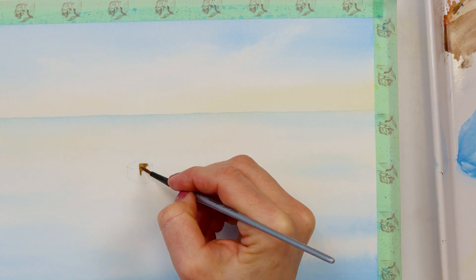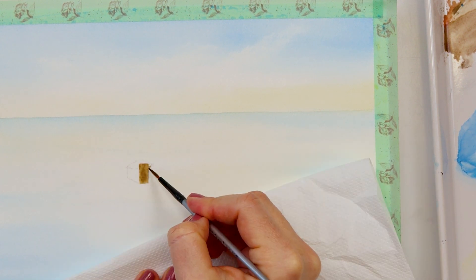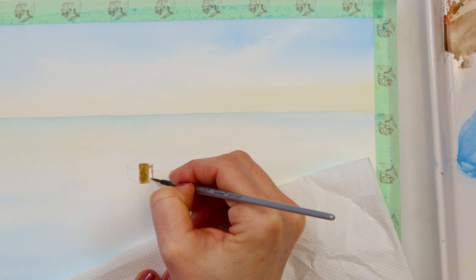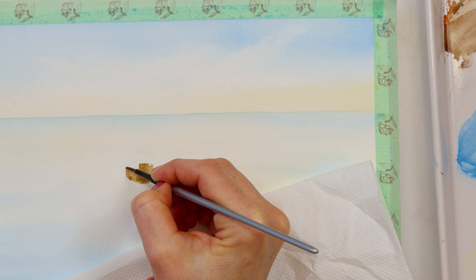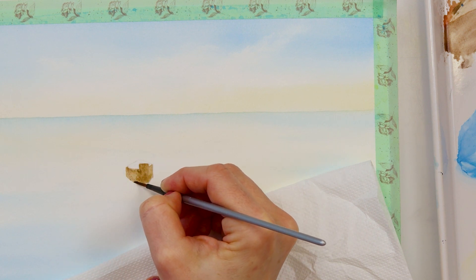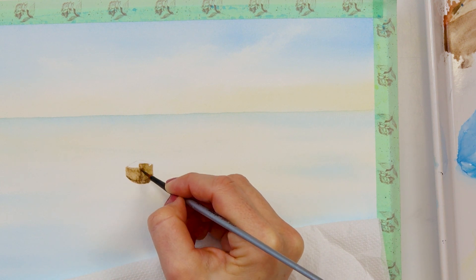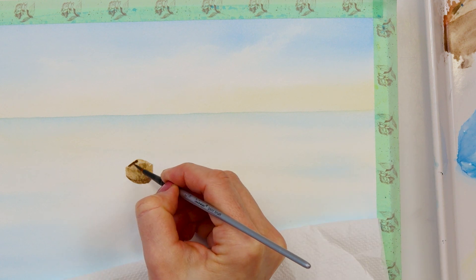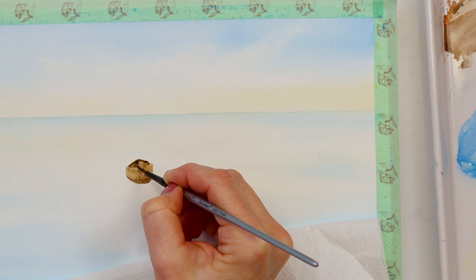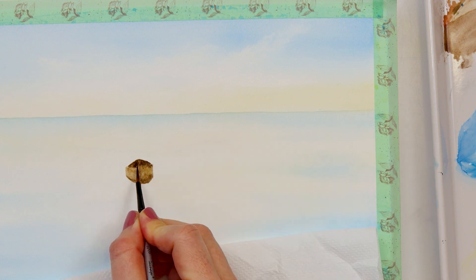After this layer dried I'm moving on to painting my boat, and for that I'm using a small detail brush and raw sienna, painting almost the entire front side of the boat. With a little bit of sepia I'm making some shadows in the lower part of the front and also the back of the boat. I'm not trying to get a perfect shape because when this layer dries we're going to do more details on the boat.